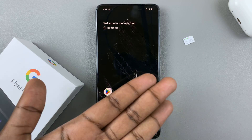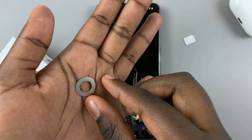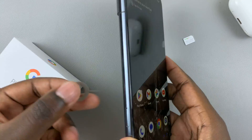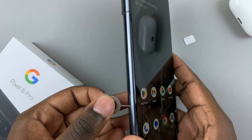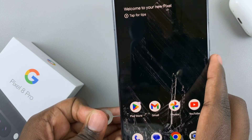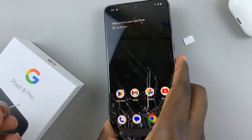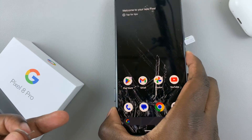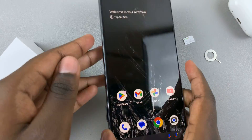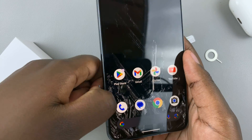What you want to do is grab the SIM ejector tool. Once you've gotten your SIM ejector tool, just place it into the small hole that opens up the SIM tray and then push in so that you can pop out the SIM tray. Once the SIM tray has popped out, put the ejector tool down and then use your fingers to drag it out slightly.